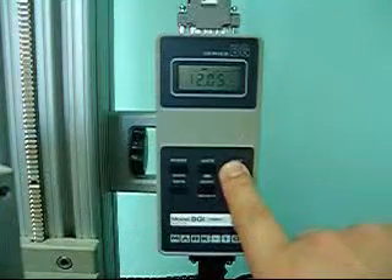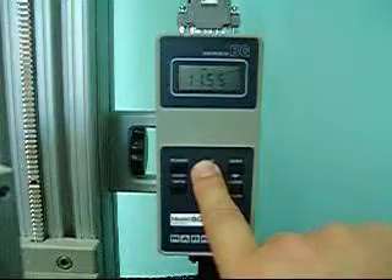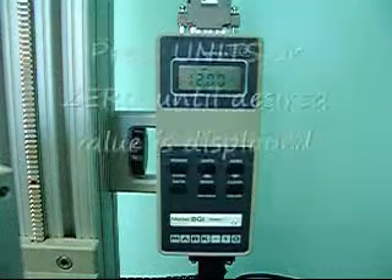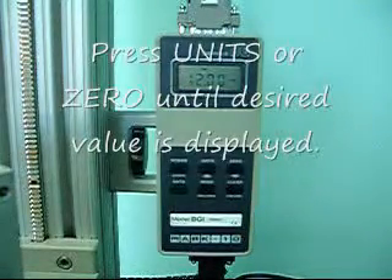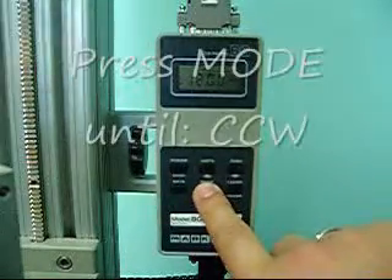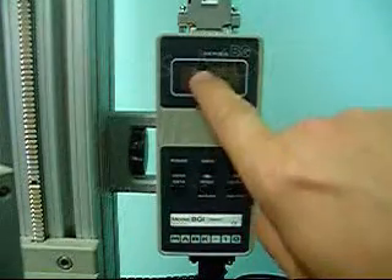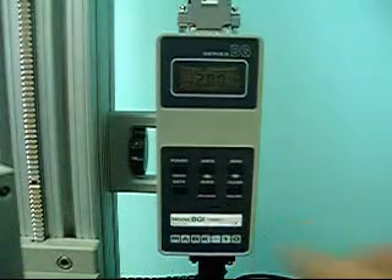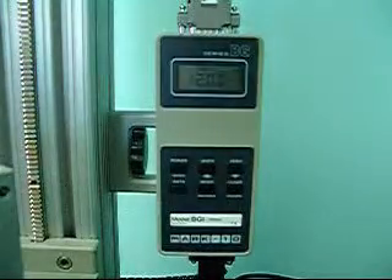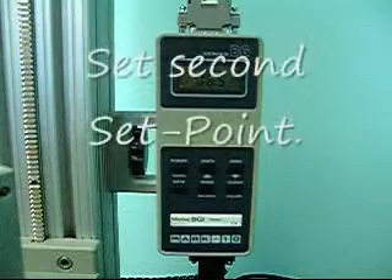Let's get this to 12. Now it's set at 12. Once it's set at 12, we touch the mode button again, and we're watching the little numbers on top — we want it to say CCW.